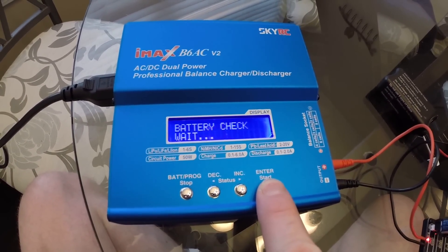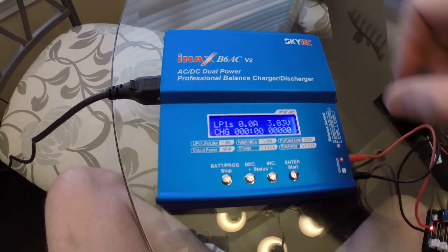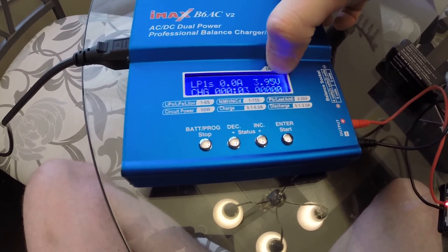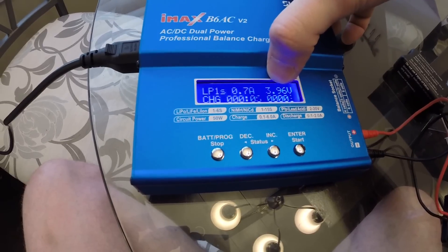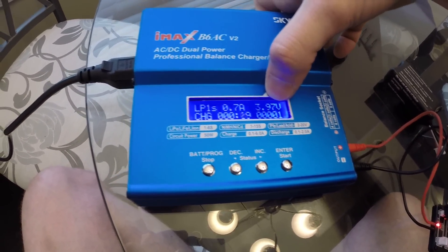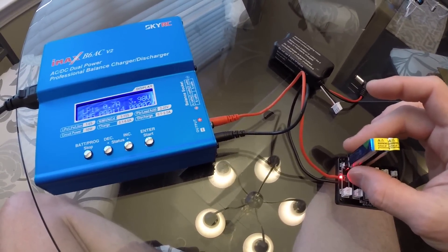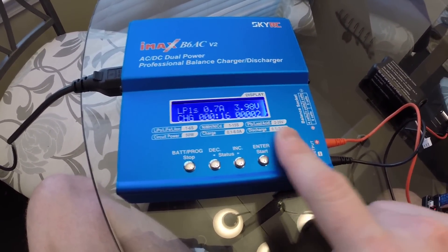Then to start charging, you'd hold the battery button — it'll say enter to confirm. And you see right here it'll tell you what the voltage is currently. A full battery is normally going to be approximately 4.2 volts. Sometimes it'll cut off a little sooner — if it finds out that it can't get any more power into the battery, this charger will detect that itself.